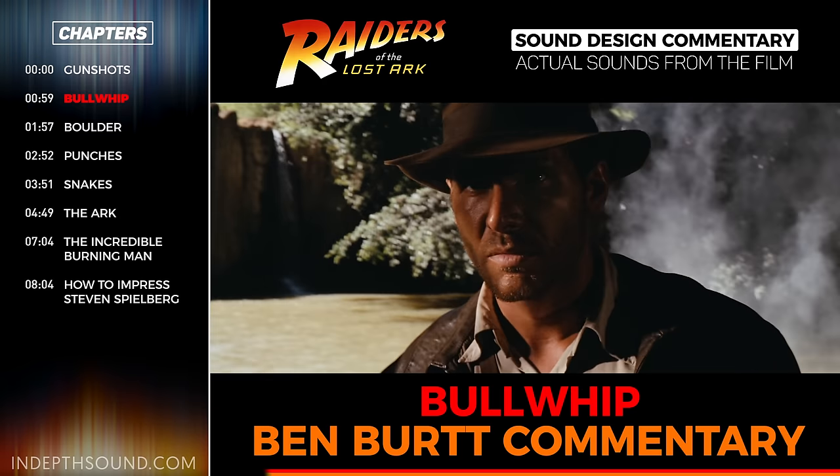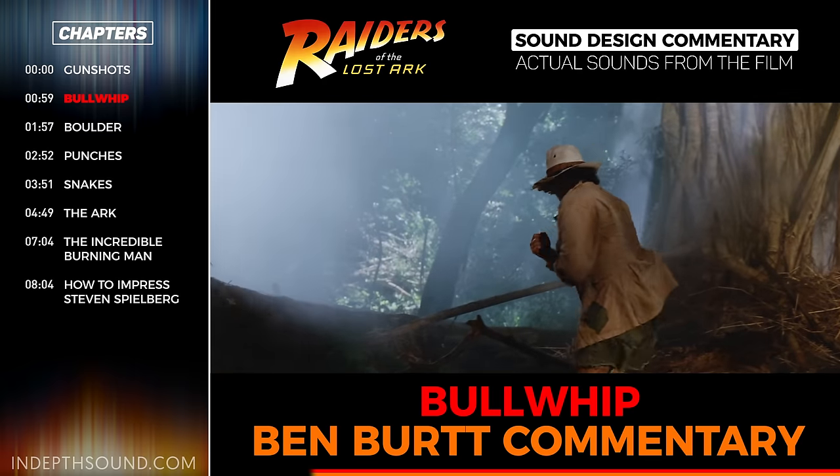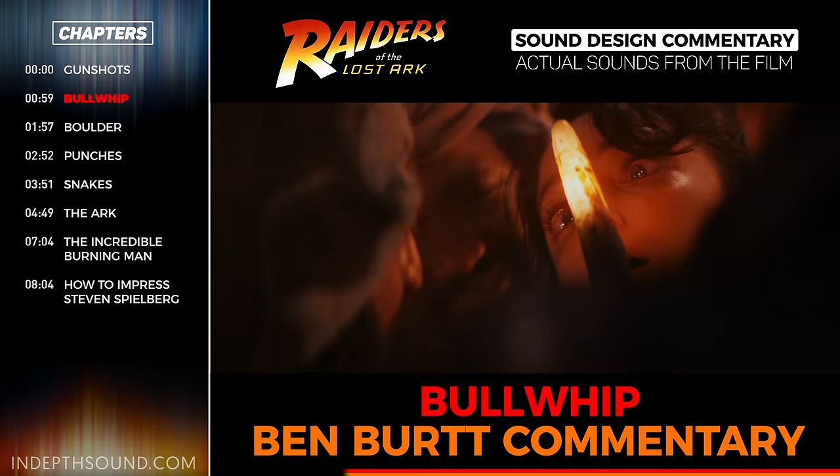We knew that Indy had a whip, and of course we could have pulled the whip sounds from a library, since obviously there's been whips recorded in the past, but no — we wanted to do it ourselves.